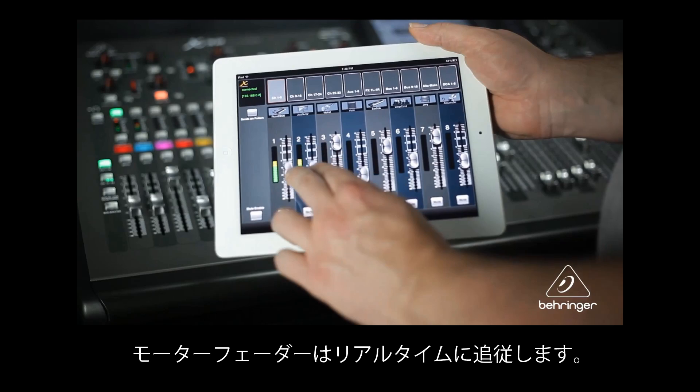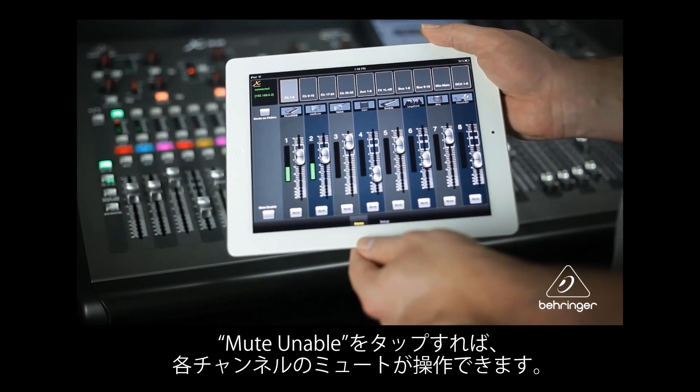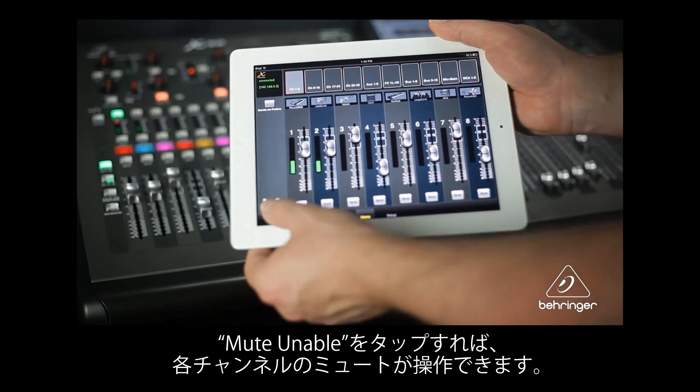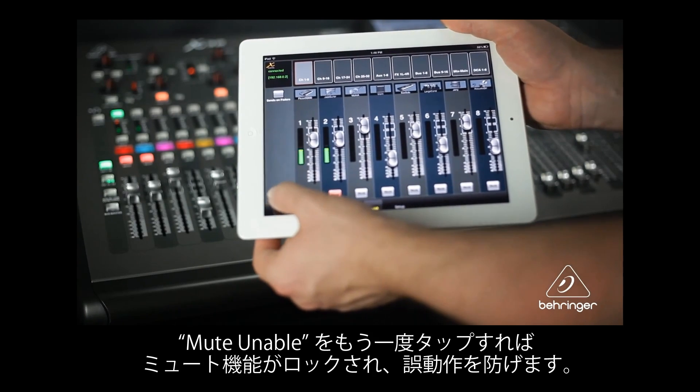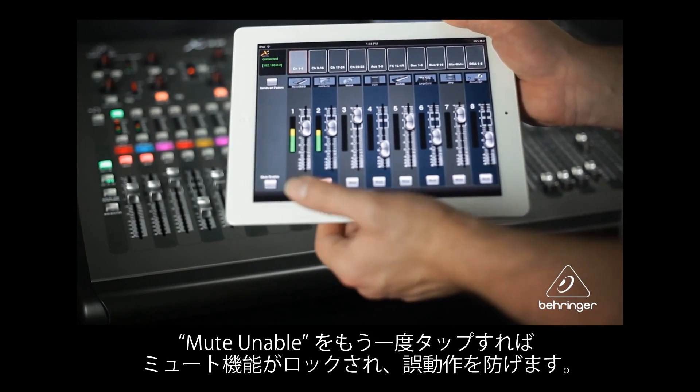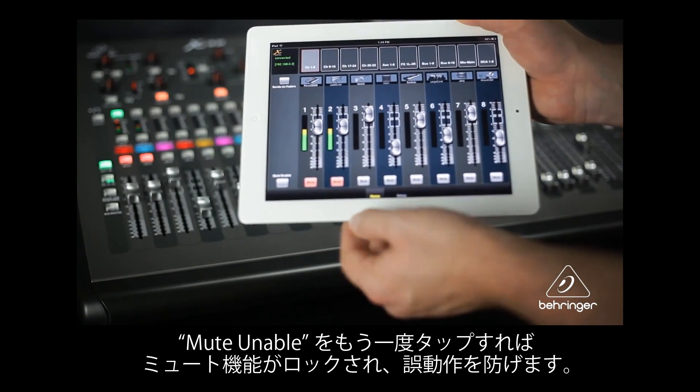The motorized faders instantly respond. Tap the Mute Enable button to allow the individual mute buttons to be turned on or off. Tap Mute Enable again to lock the mute capability and avoid any accidental muting or unmuting.